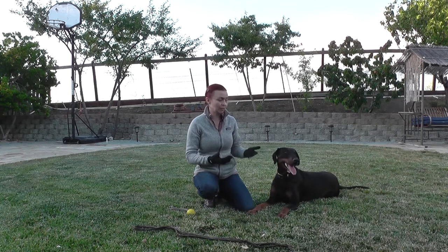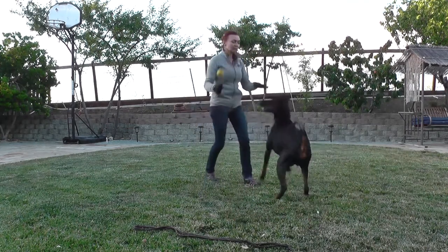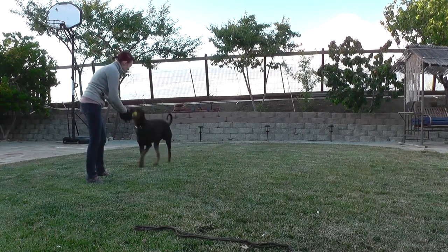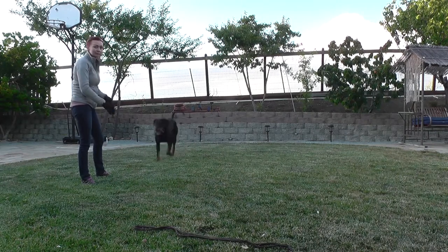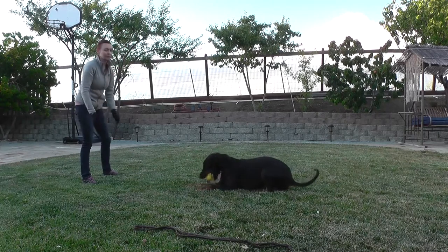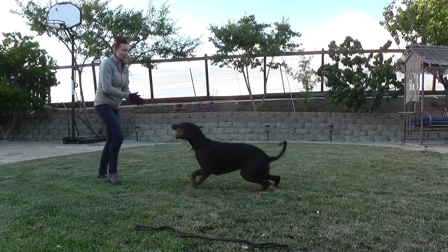I want to teach him that when we play and I say platz, he needs to lie down because I'm throwing the ball right away. So I'm gonna show you how I do that. You start playing with the dog, tossing the ball so he's hyped up, and then you do kind of a pretend throw — platz — yes! And he lays down already.